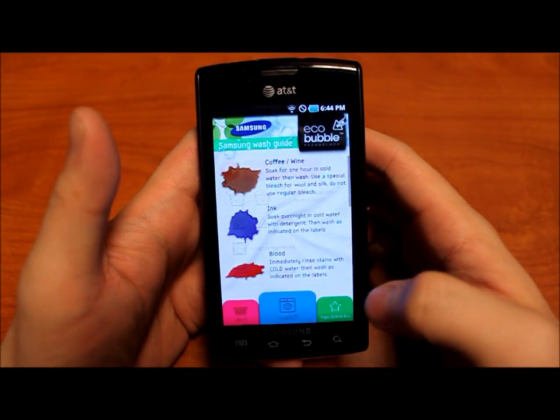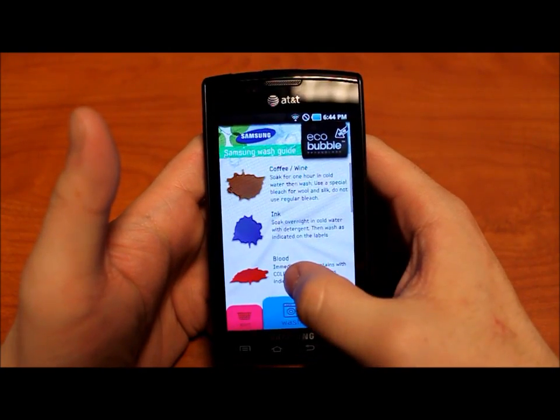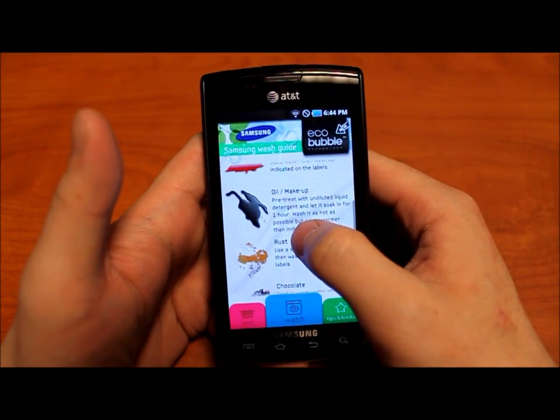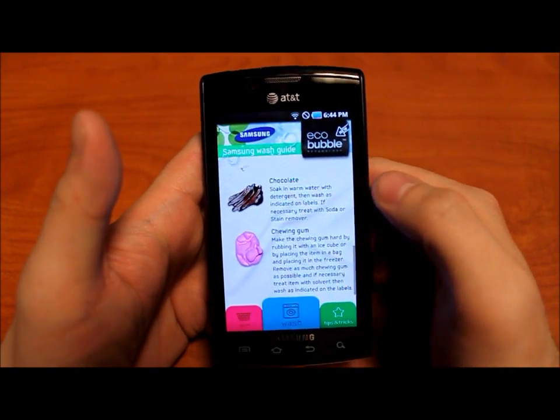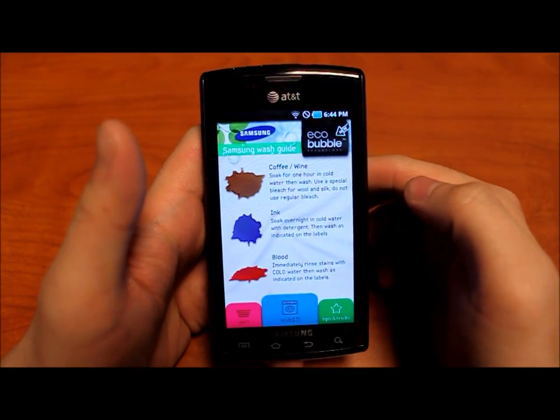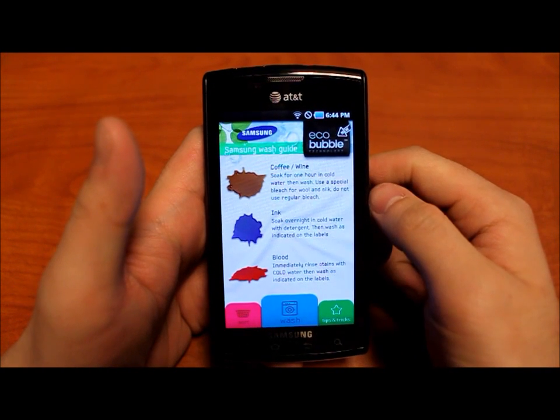The third section is called Tips and Tricks. It's essentially a stain guide. It has stain removal tips for coffee, wine, ink, blood, oil and makeup, rust, and chocolate and chewing gum. So if you ever find yourself in need of directions on how to get rid of those, you can look on the Samsung EcoBubble Wash Guide.